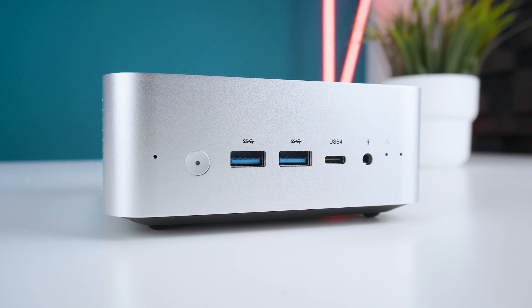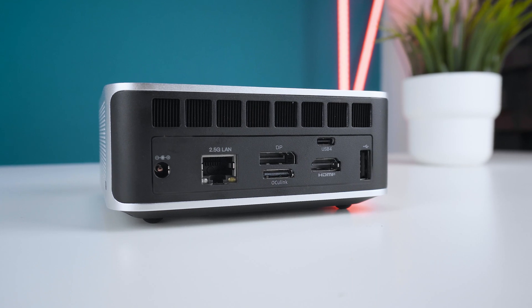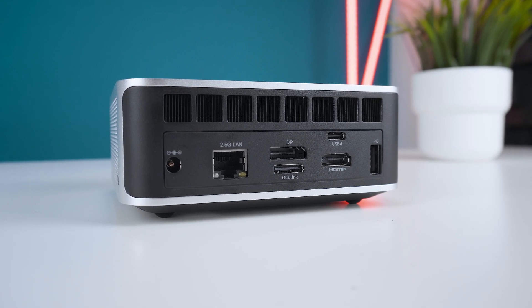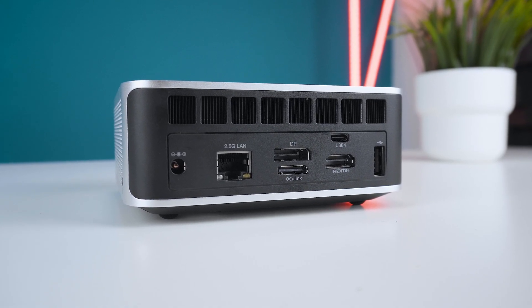Connection-wise, at the front we get two USB 3.2 Gen 2 Type-A ports, a USB 4 port with power delivery, and a 3.5mm audio jack. At the back it offers a 2.5 gigabit LAN port, a DisplayPort connection, the optional Oculink port, HDMI 2.1, another USB 4 port, and an additional USB 2 Type-A port. Both USB-C ports support display out, so you could use something like the Viture XR glasses for a super minimalistic setup or connect up to four monitors.